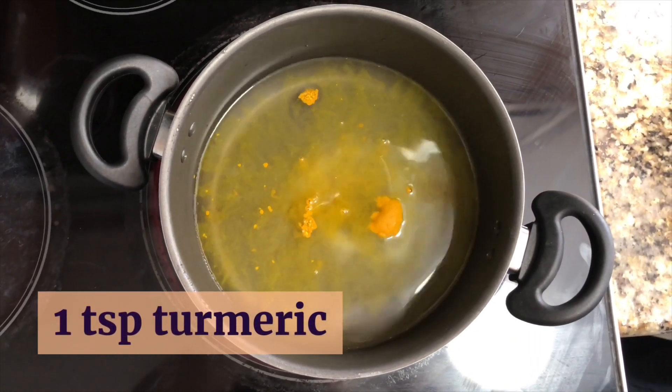Now you should pay attention because this is another secret to perfect rice. After those five to seven minutes, go back to the rice and give it a nice stir, just like I'm showing you now. Cover it up and simmer it for another seven minutes — the rice should be perfect.